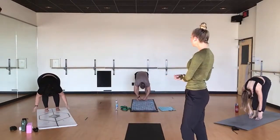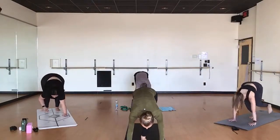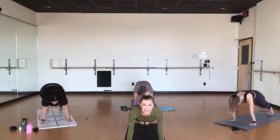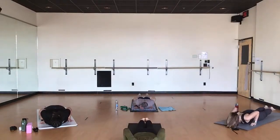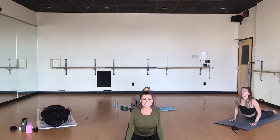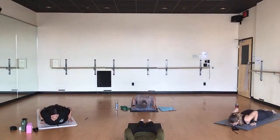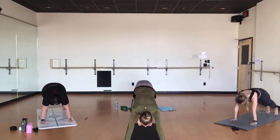Breathe in, halfway lift. Exhale, high plank pose. Breathe in, releve all the way to the tips of the toes. Exhale, lower all the way down. Prepare for full cobra — on your breath in, let's just test full cobra, see how you feel. Knees stay on mat. And exhale, lower all the way back down. Breathe in, high plank pose. Exhale, downward dog.